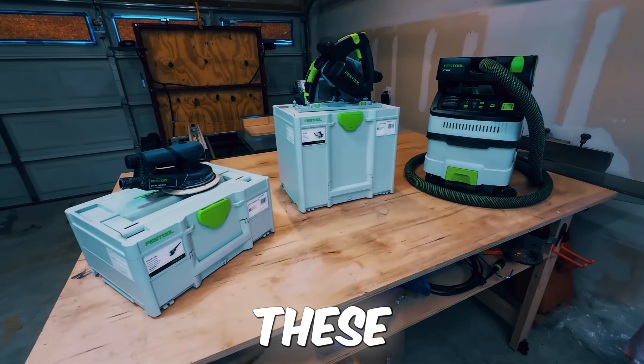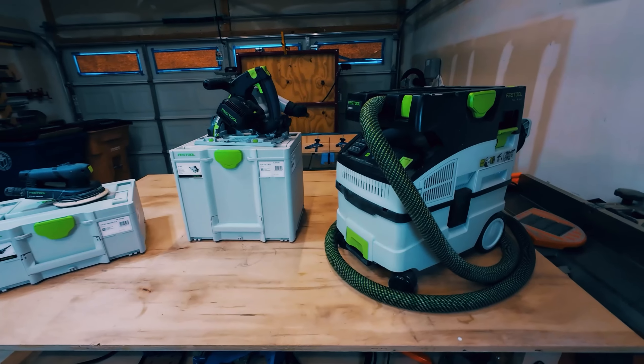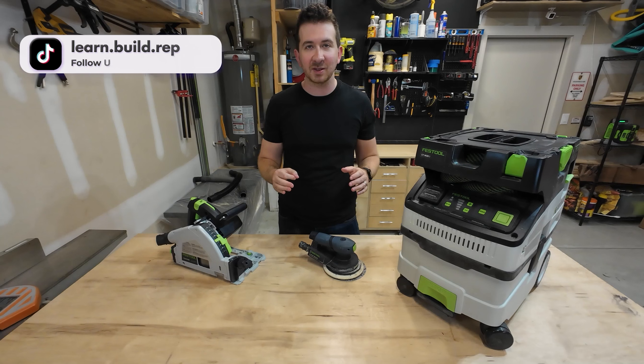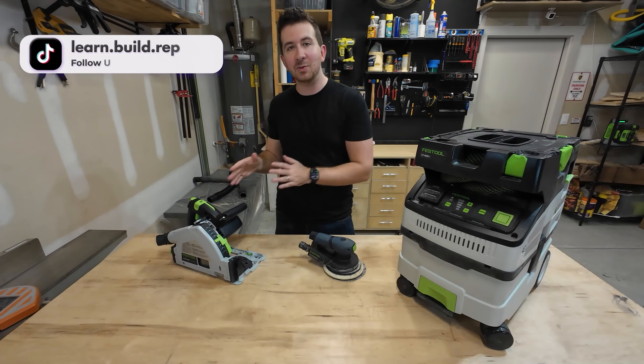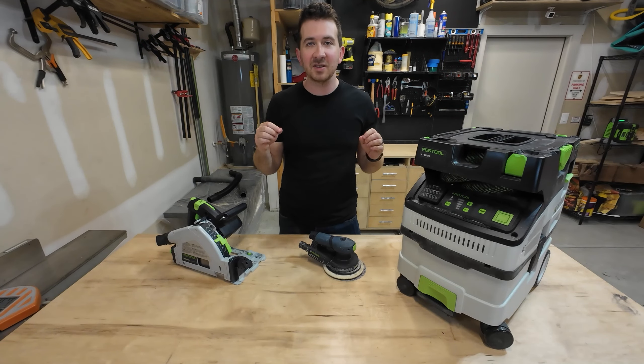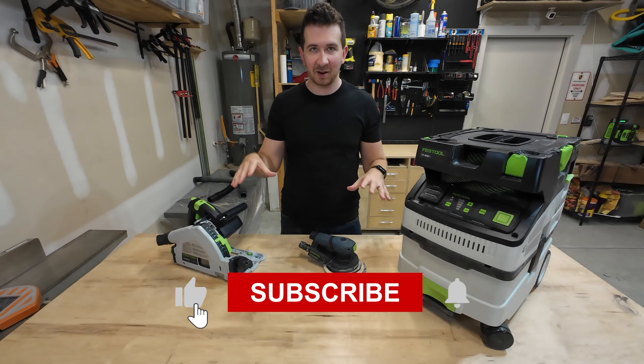Today on the channel we're going to be reviewing three Festool products. These tools have been the absolute workhorses in my shop over the last six months and I've pretty much used them on every single build on this channel so far. I'm going to be going over each one, what I like, what I don't like, to help you make an informed buying decision — because they're pretty pricey. So let's dive in and start reviewing.